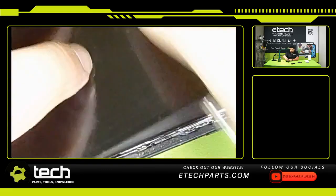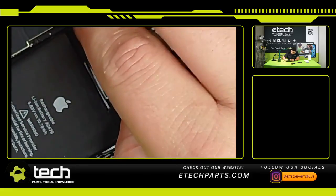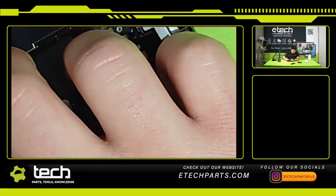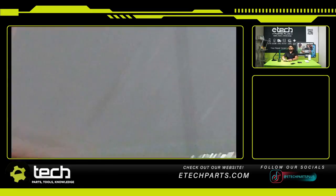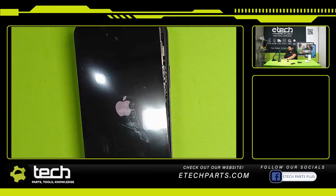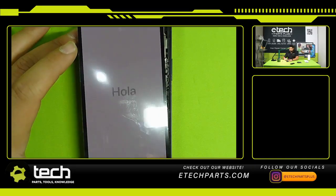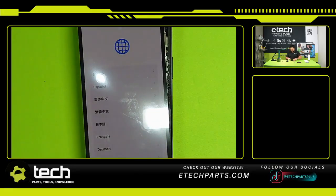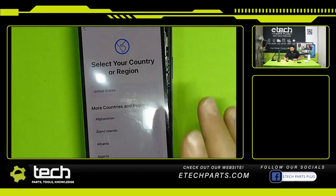I'm going to unplug my battery — we do recommend doing that in between all screen connections, disconnections, or really any part, just to prevent damage to the board. I'm going to connect our sensor flex cable and turn the phone back on. And there you can see the screen is definitely visible now. It's actually lit up. So it was related to the sensor flex. The only difference between what we did before and now is we connected a sensor flex to it.